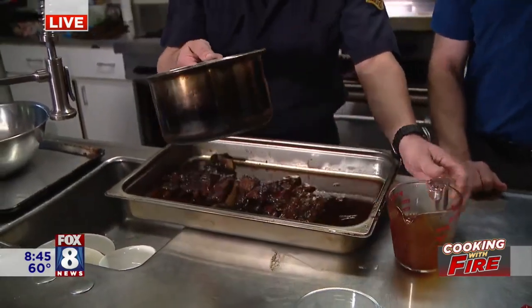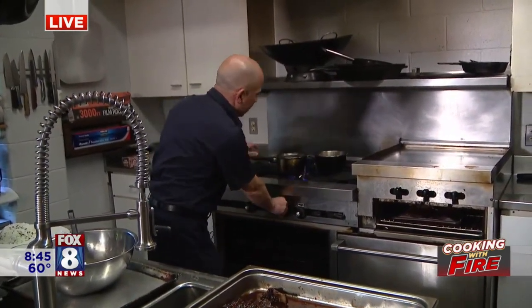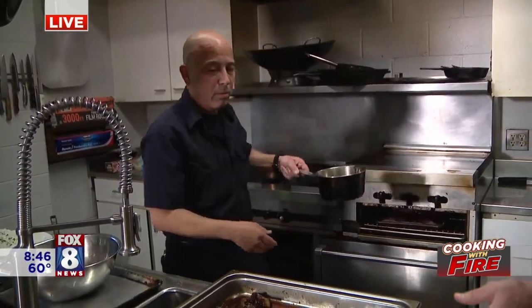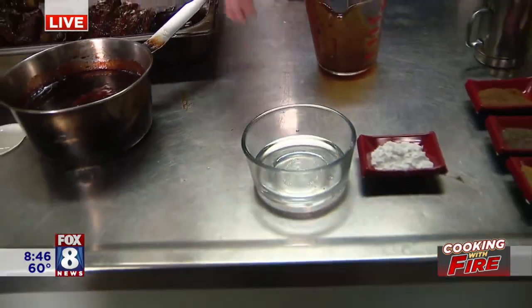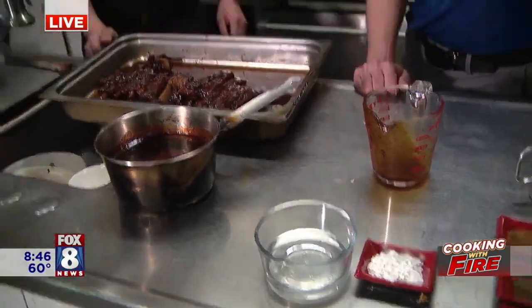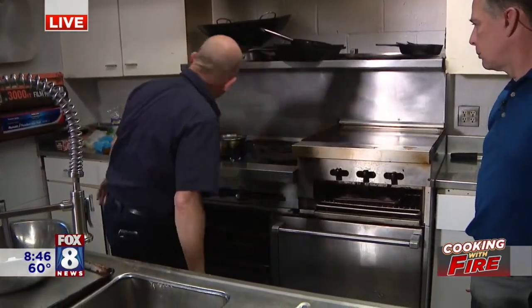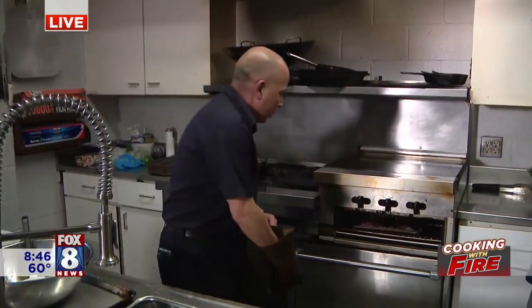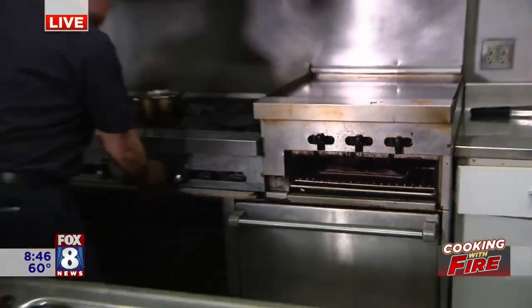We take that strained liquid and put it in a pot just like this. This is the money — throw it on the stove. Once that heats up, we make a little cornstarch slurry for that — cornstarch and water. Here's a trick: head over to your Asian store, maybe 30th and Payne, Asia Plaza, or Asia Town Center over on Superior. Get yourself some tapioca starch — works much better and much faster than cornstarch. So we thicken up the sauce and now you've got that beautiful glaze. While we were thickening the sauce, we had the ribs in the broiler — just caramelizing that sauce on there. Look at that — those are looking good.